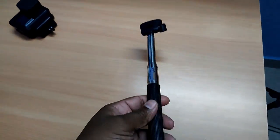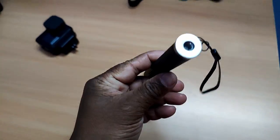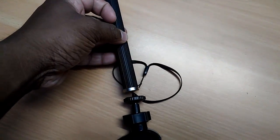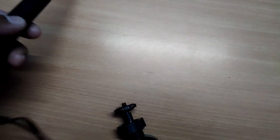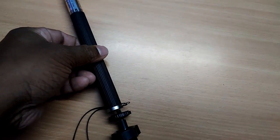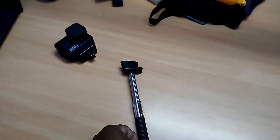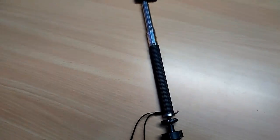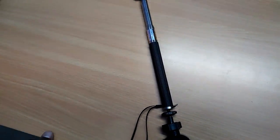This one is a selfie stick. It has one good feature — you can connect it like this and take a long point of view shot. I'll do it when I am doing footage using this. You will get to know in this video.